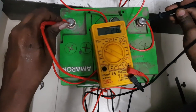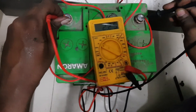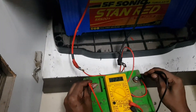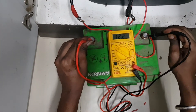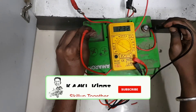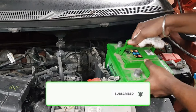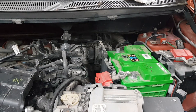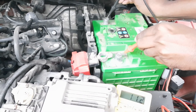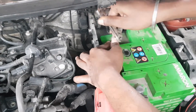When it reaches the recharge level of around 12.25 volts, we recharge the battery for 15 to 20 minutes. After recharging, we fix the battery back in the car. Now the voltage is approximately 11.2 volts. Let's try the ignition and start the car.